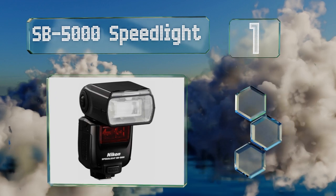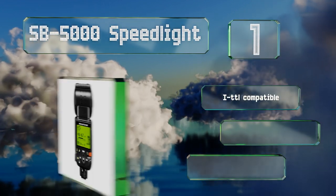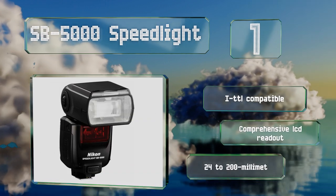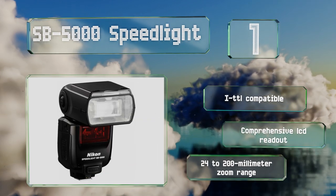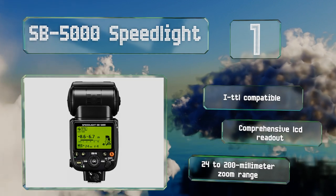Its cooling system is capable enough to provide up to 100 shots without any downtime. It's iTTL compatible and features a comprehensive LCD readout and a 24 to 200 millimeter zoom range.